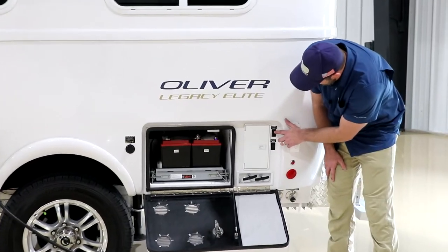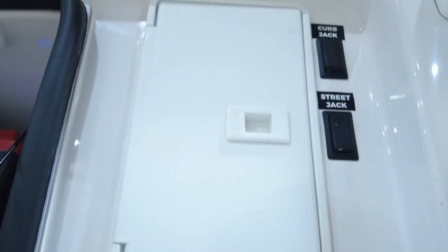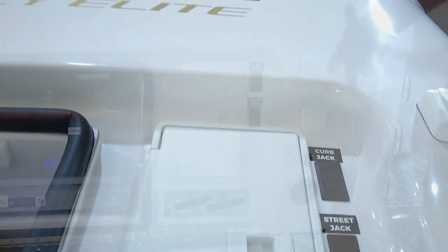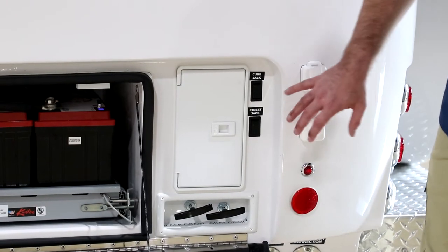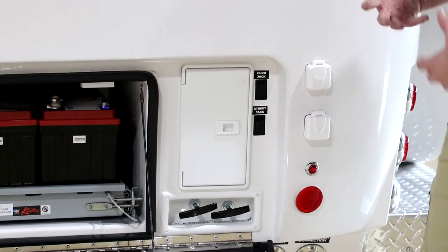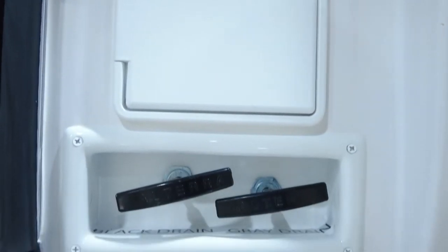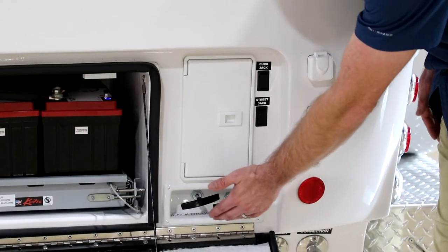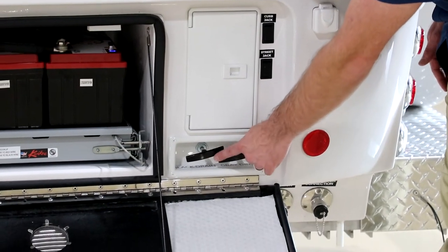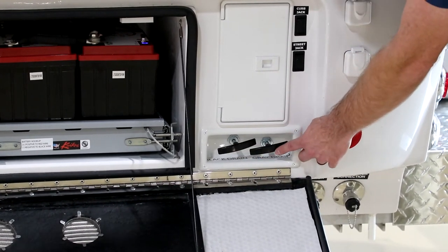Over here we have our curb side and street side jack switches. They work the same as any other switches — up is down and down is up, basically, because the switch corresponds to the motion of the camper. When you press up, it brings your camper up; down brings it down. Here are your blade valves: your black tank drain and your gray tank. If you have a compost toilet you would not use the black drain; if you have the standard, you will. You just pull these out to open the gate valve and allow waste to flow down the waste pipe.